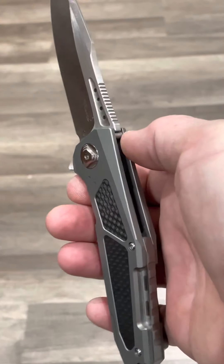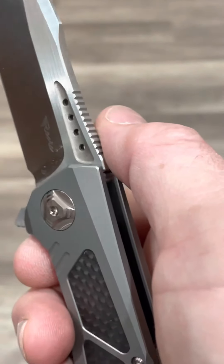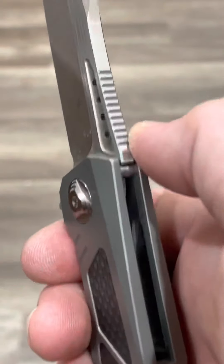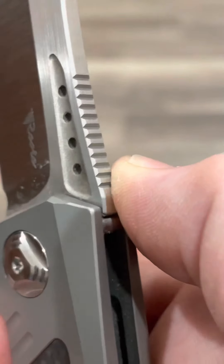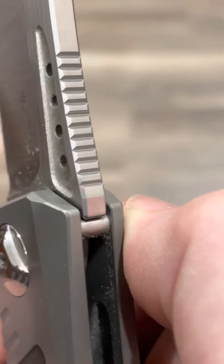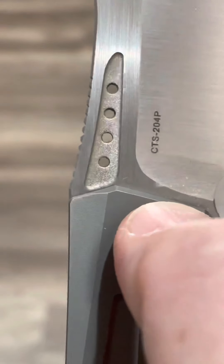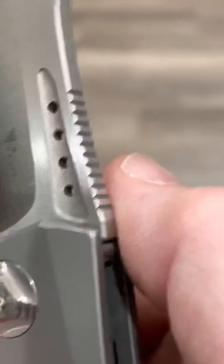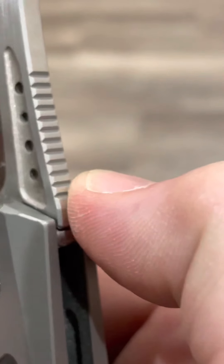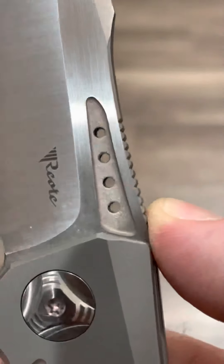I said on videos before, this is one of the first Riats with the best jimping on pretty much any Riat — and I still think it might be, even years later. The jimping is just so consistent and finished. I love Spyderco knives, but the jimping on those isn't always the most consistent, although the Spyderco is a little sharper. This jimping works well — not super sharp, just super consistent.